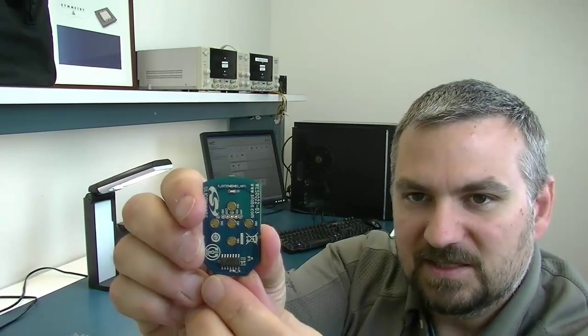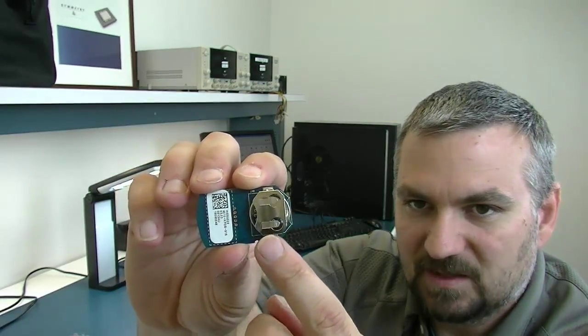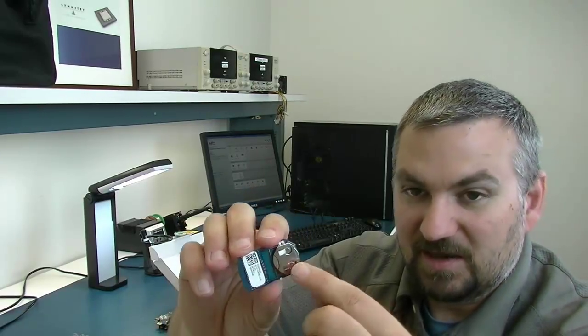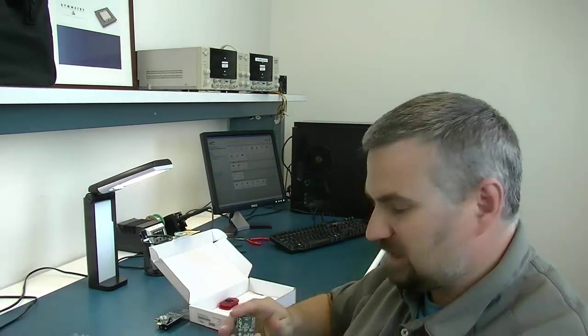Along with that you also get — that's the receiver board by the way — this is the transmitter board. You can see there are four or five pads on here, four buttons. On the back there is also a little coin cell battery; of course because it's wireless, they give you the battery for this as well. The transmitter uses the SI4010 SOC transmitter. The receiver side uses the SI4355 receiver module, receiver IC from Silicon Labs.